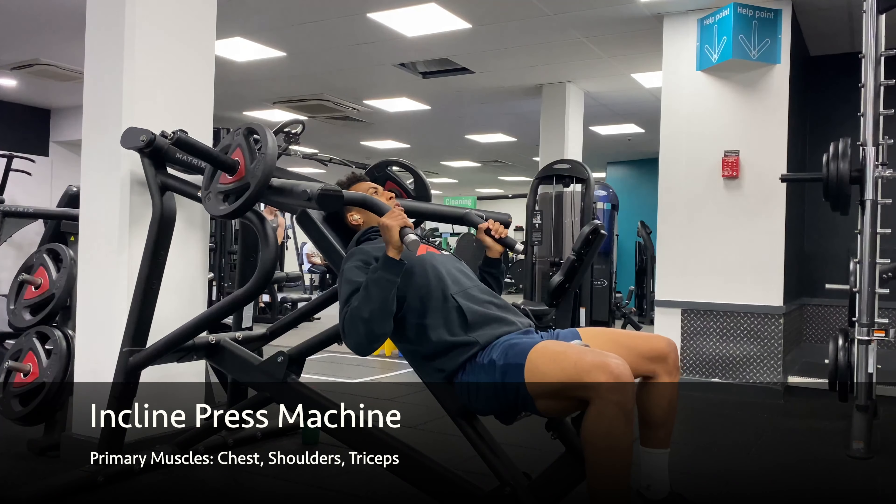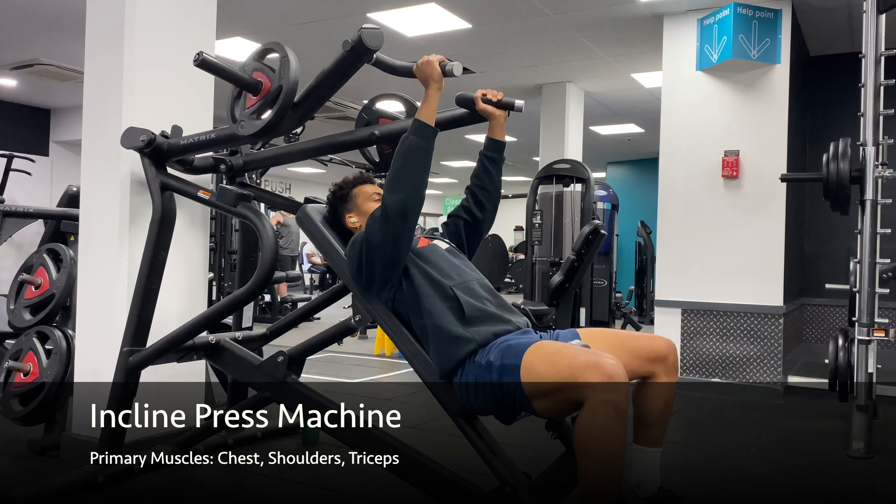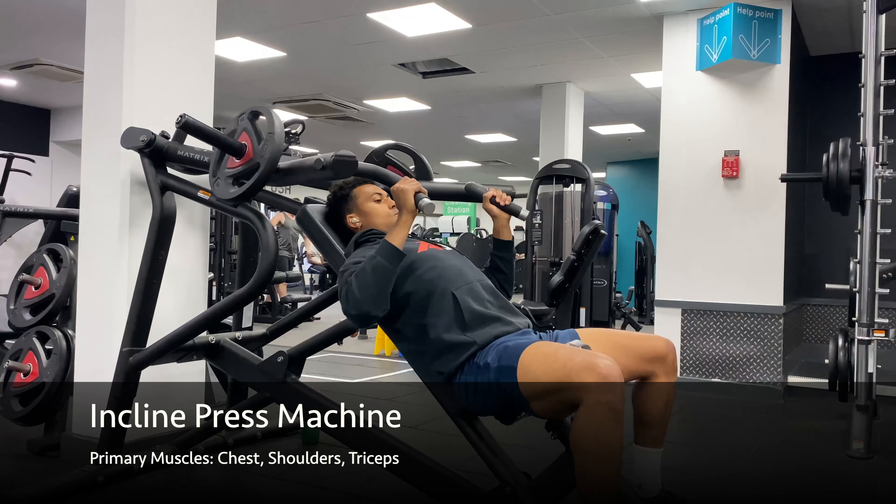Take a seat and ensure that your back is pressed firmly against the pads with your chest puffed out. Grab onto the handles above you and take a deep breath in.